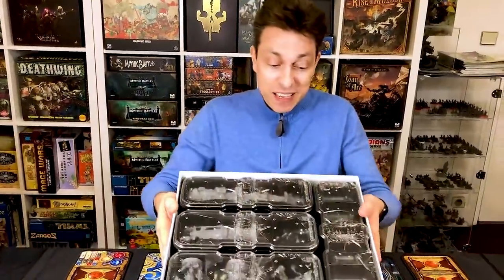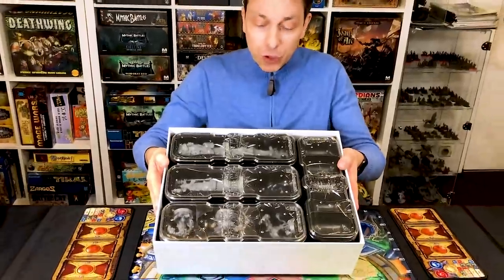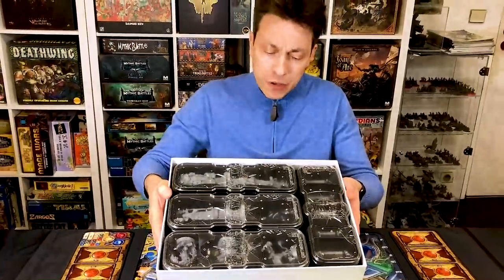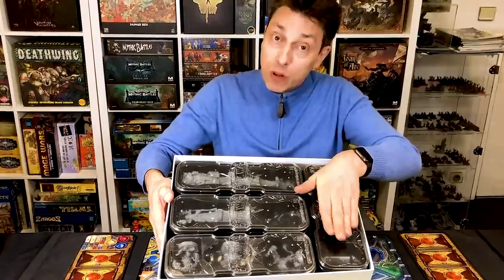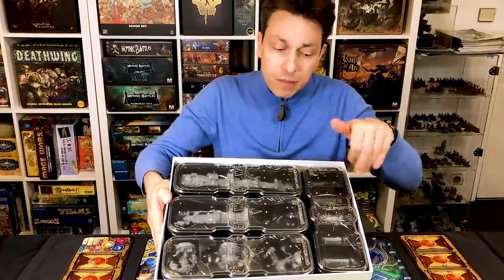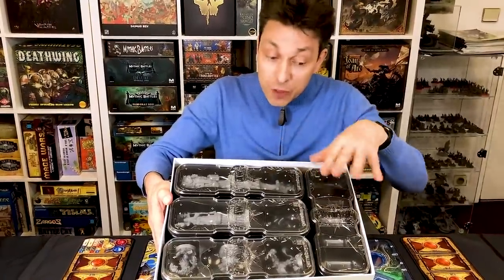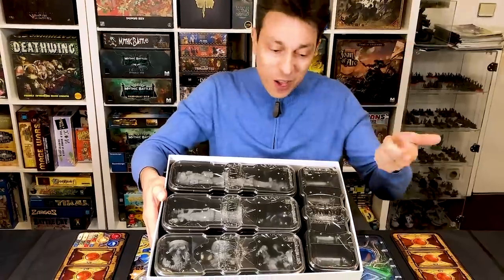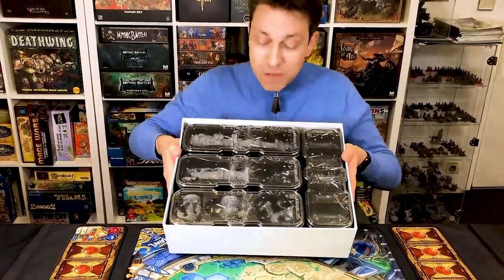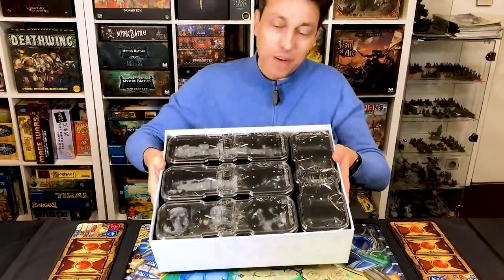We have the beautiful trays. Let me first tell you: the game trays will be transparent — the lid will be transparent — but the other part will be in colour. It won't be black; it will be red, yellow, and blue — just the three colours of Super Fantasy Brawl.